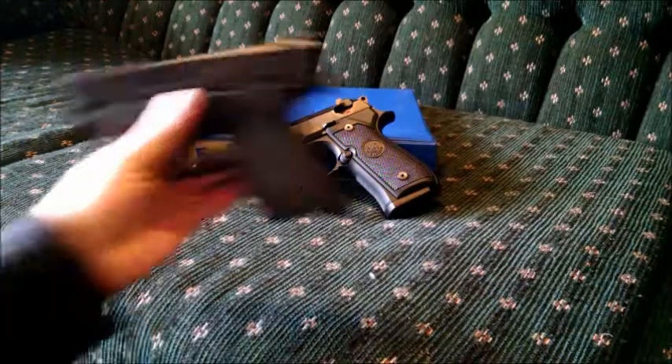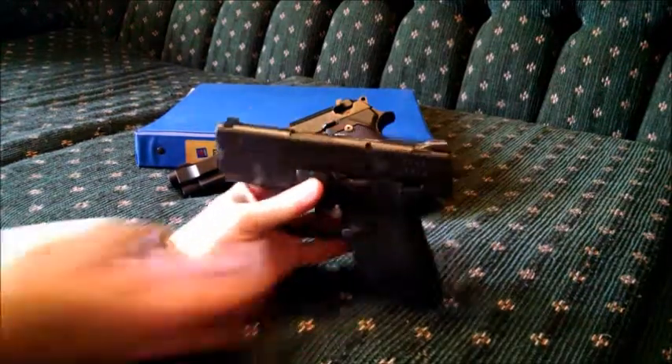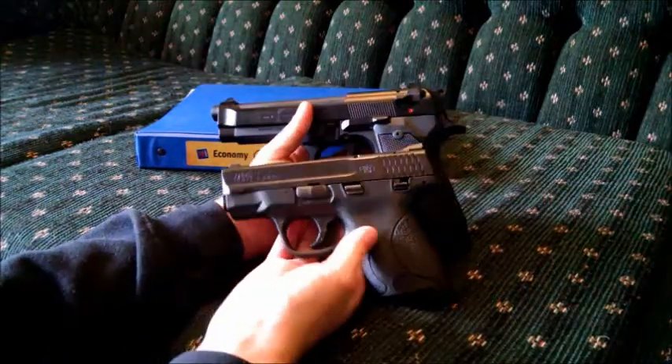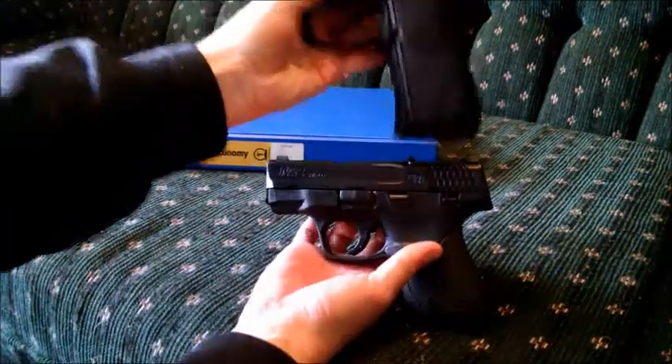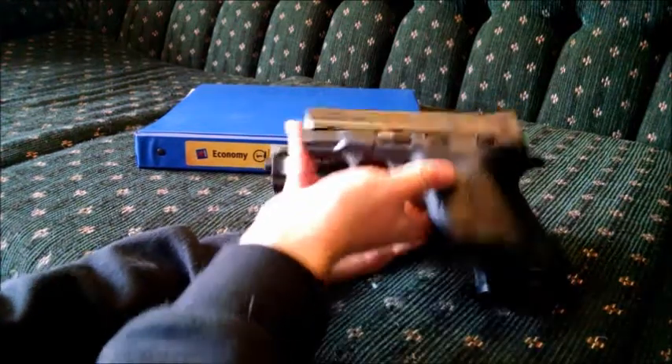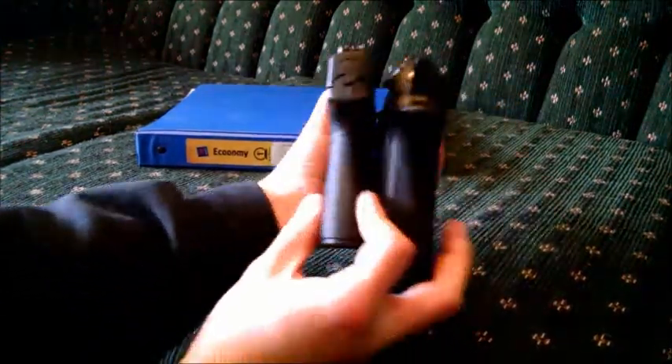For comparison, I have a Smith & Wesson Shield, which is a small, not quite subcompact but smaller compact 9mm. And you can see the Beretta dwarfs it. This is a big gun.